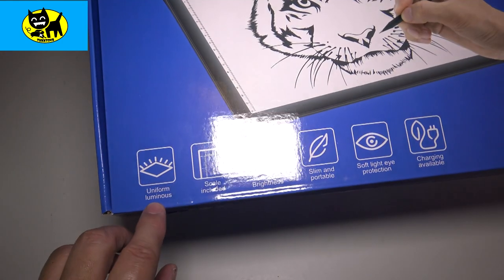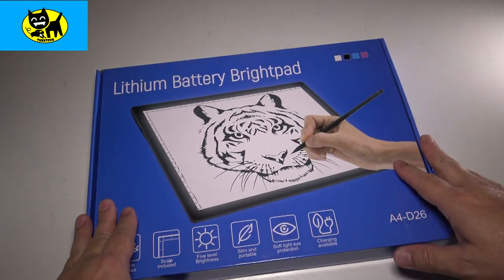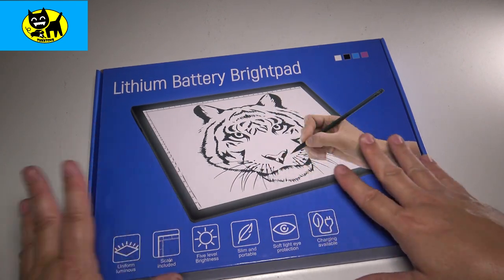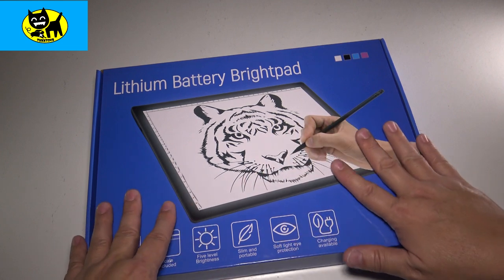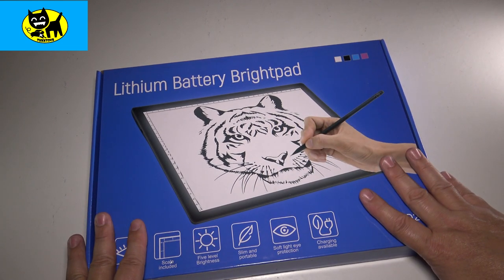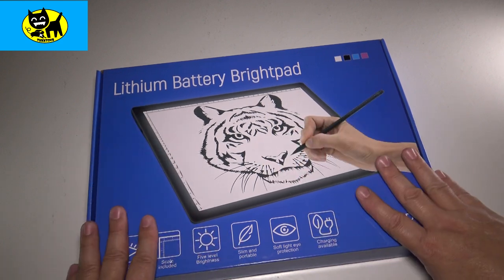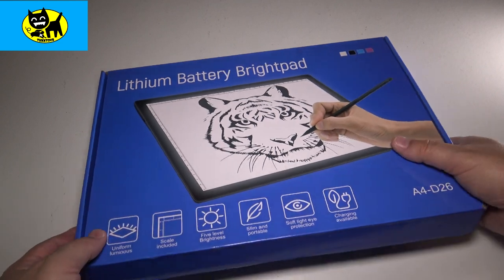Here are the features. This contains uniform illumination. Sometimes cheaper bright pads will be a little darker on the sides and a little brighter in the center — there's kind of a hot spot. But this one is uniform; it's bright all the way across at even levels, which is really important for sketching. If you have different levels of brightness in different spots, you don't want that, but this one cures that with good quality.